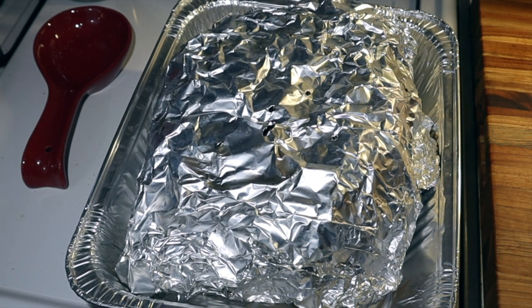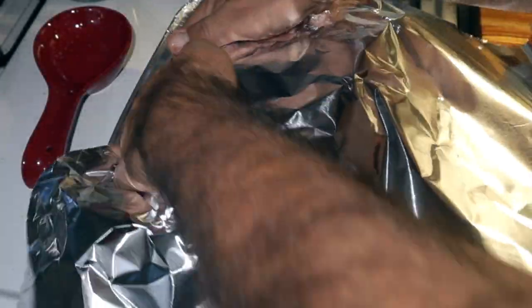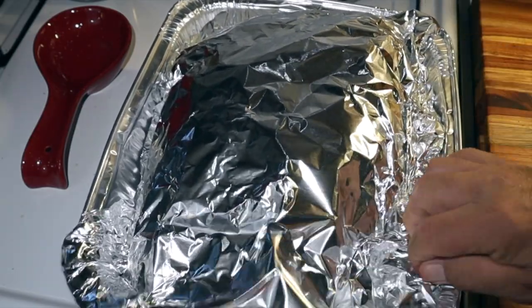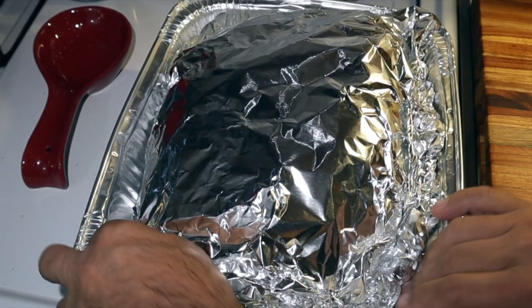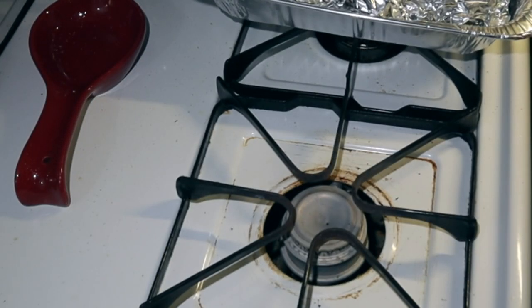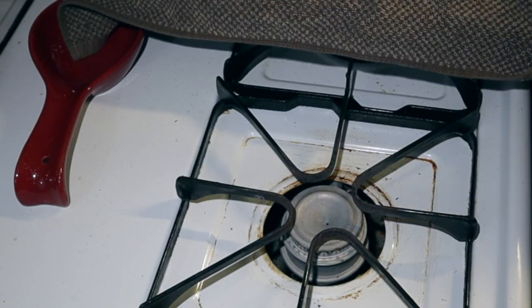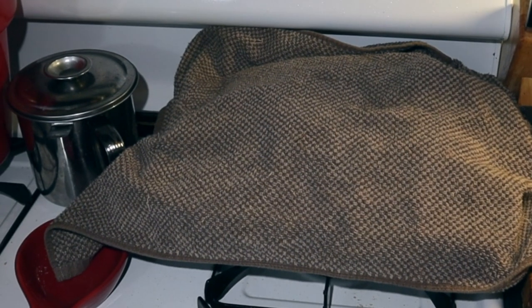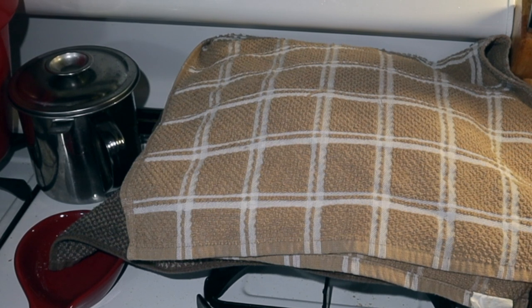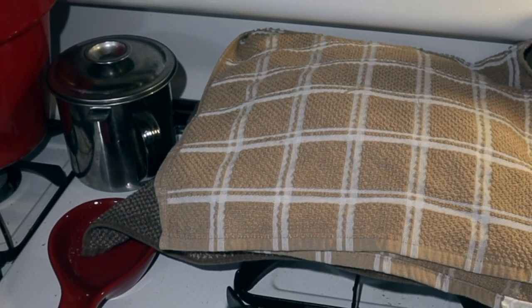We've got it in the house. I'm going to put some more foil on it, tuck it in another piece of foil. Take some kitchen towels just for insulation, put a couple towels on it, and tuck it in. I've put this thing to bed for a couple hours, then we'll get it pulled.